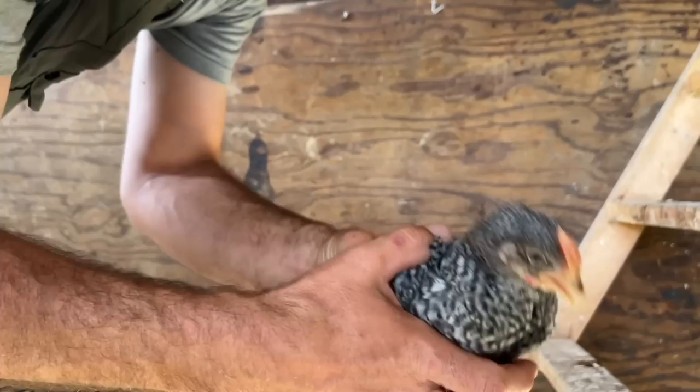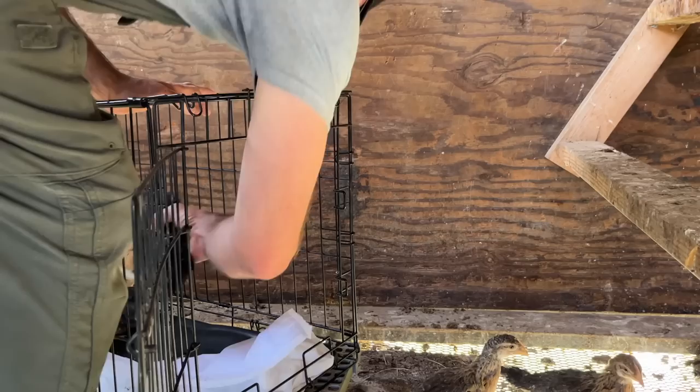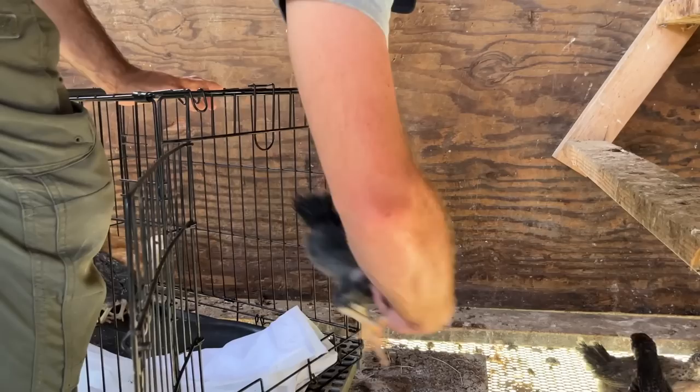They've got rose combs — a rose comb. I'll try to get into that on another video, but chickens have different types of combs, and that is the red part on top of their head. Different shapes.